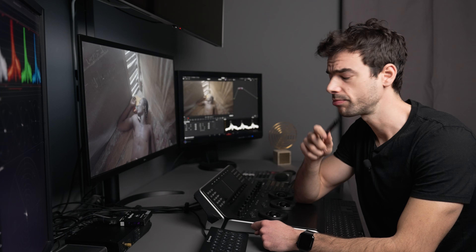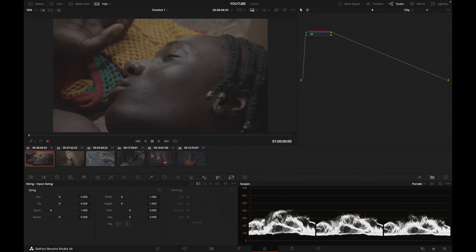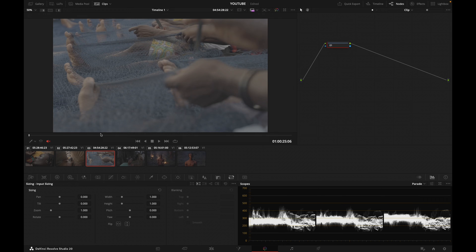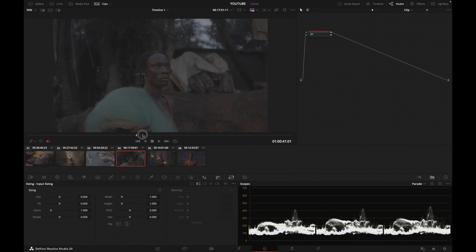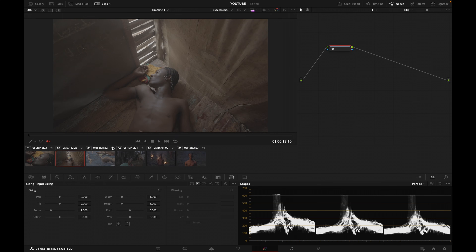Without further ado, let's dive in. Today I've got three shots on my timeline, which were shot on the FX3. It's a fisherman in West Africa who is going out to fish, then gets back from his fishing day, and we've got a beautiful night scene next to a fire.